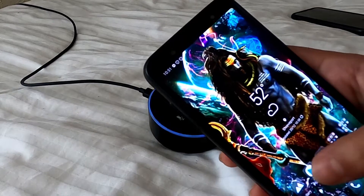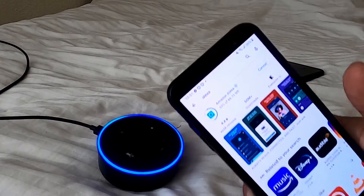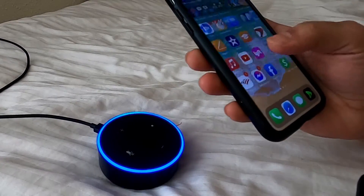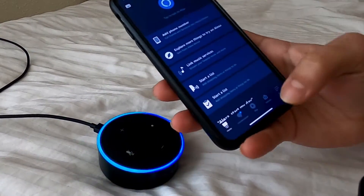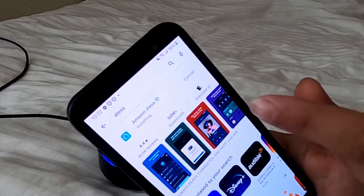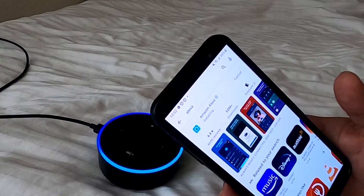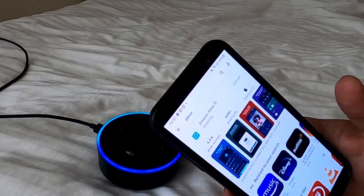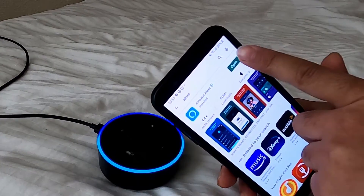I'm going to go to my phone and download the Amazon Alexa app — it's going to take a couple of seconds. You can do this on your iPhone too; it's the same app. The app you have to download is Amazon Alexa. It doesn't matter which phone you're using, but for now I'm using Android. It's almost done installing — it's quite simple. Here you go, it's installed. Open the app.